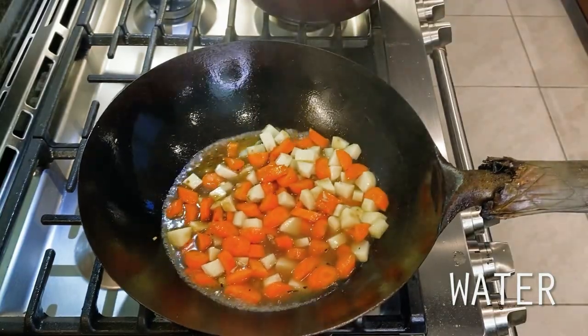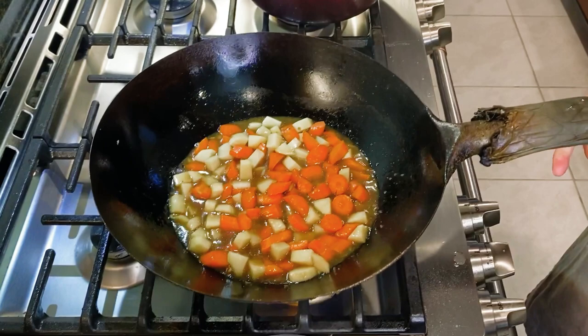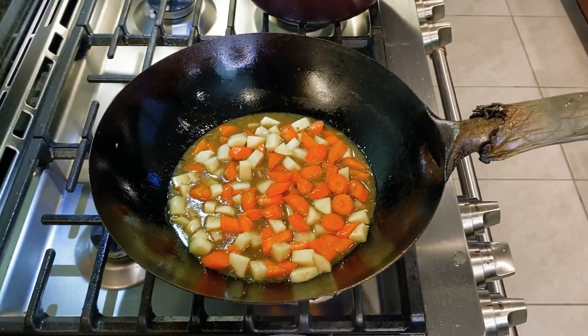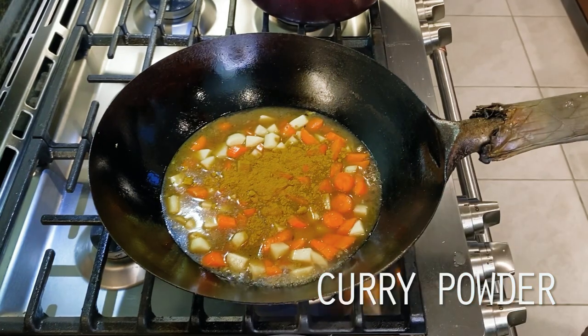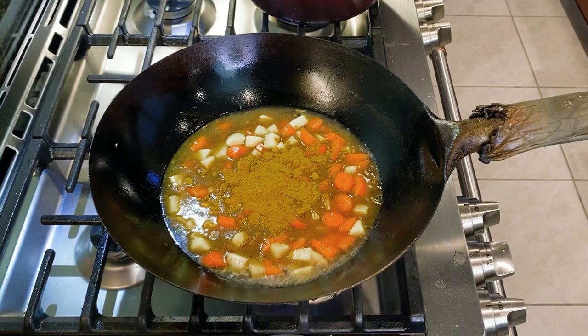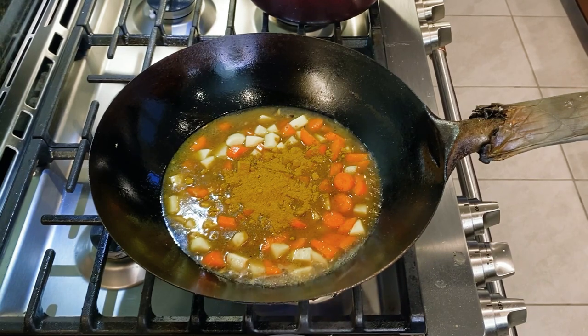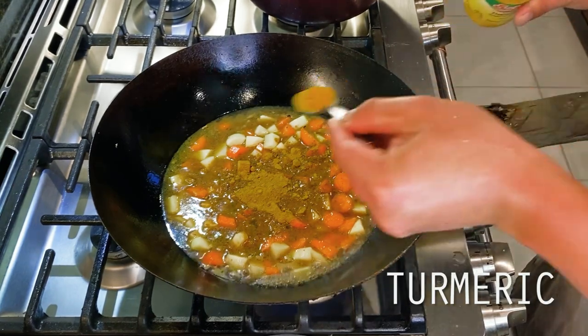Next up, here are my dry spices going in, which for those keeping track would be the other half of the elements that would be pre-built into those boxed roux that we all know and love. This is 2 tablespoons of curry powder to start. Then as I mentioned earlier, I like to supplement my curry powder with a few additional elements, most of which are already mixed into the spice blend, but I do find helps bring the blend to life a little bit.